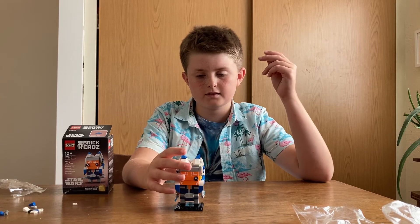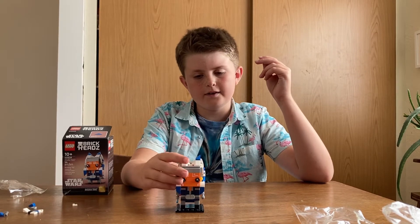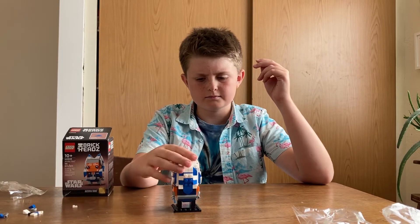It's only 13 bucks in Canada, and about 10 bucks American. I would say it's pretty good nonetheless.